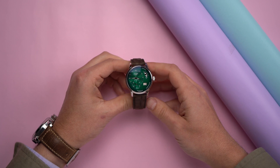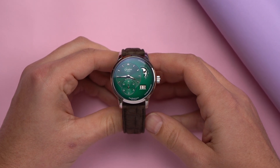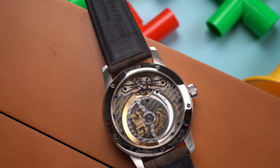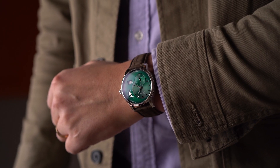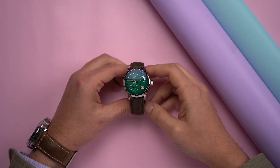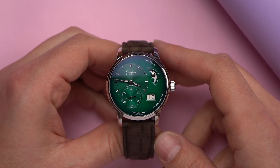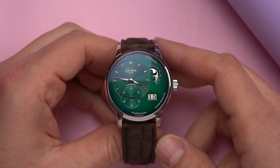I've got good news and bad news, and it's the same news, and it's that I really like this watch. It's good in that I like nice things — liking things makes me feel better than not liking things. But it's also bad news in that I shouldn't own this. I can't own this. I won't own this. Not gonna do it. Wouldn't be prudent.